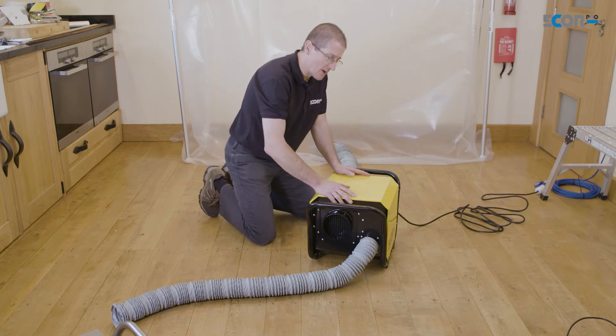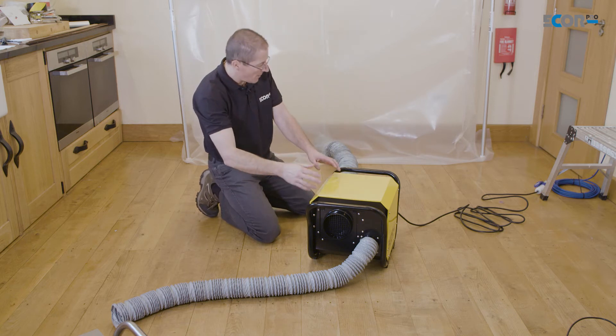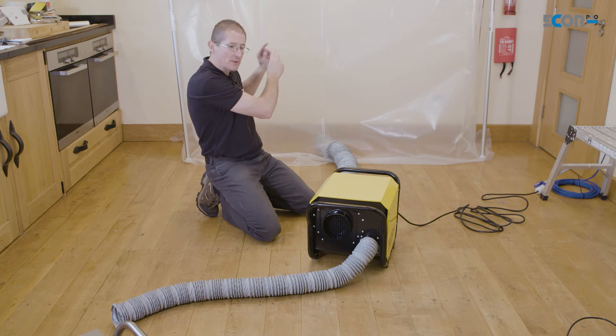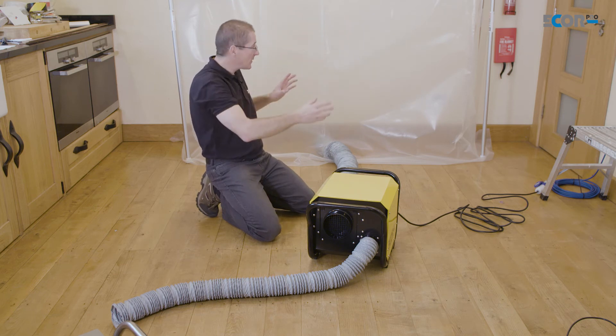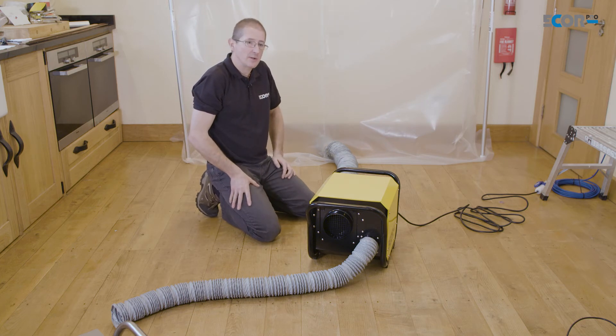So this is a positive pressure system — it's taking air from the kitchen, filtering the moisture out of it, and pumping it into the tent, where that dry air can then focus on those wet materials and they will evaporate. The humidity in the air will then be pushed out the sides because the tent is only loosely sealed against the wall.